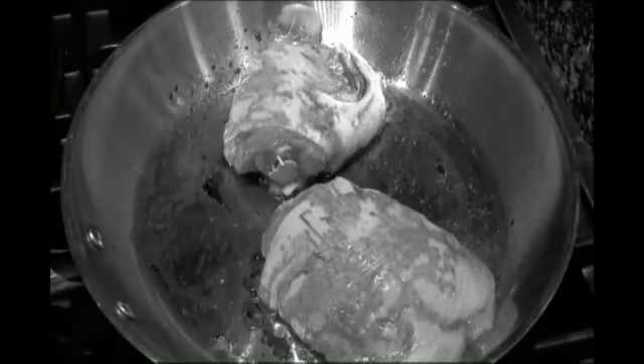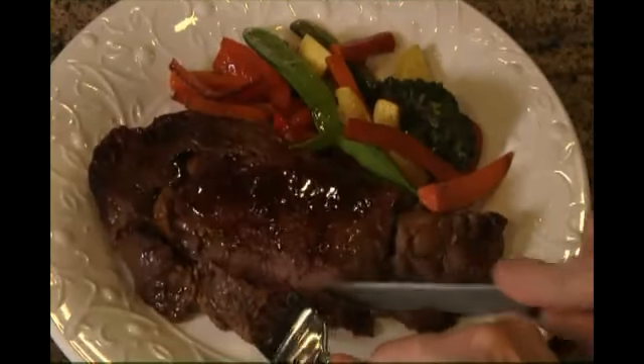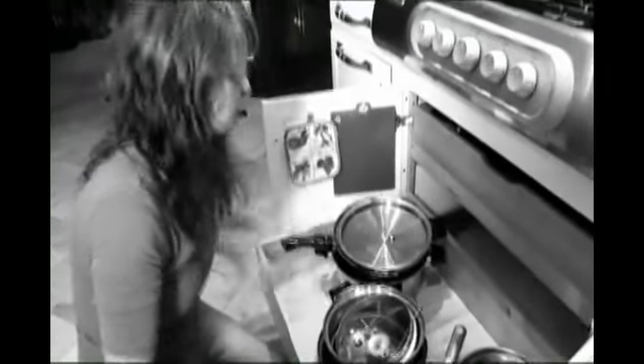Tired of making messes while you cook? And what about all that smoke and those unpleasant odors? Would you like to prepare nutritious, well-cooked meals without spending a lot of time in the kitchen and having to clean a lot of pots and pans?